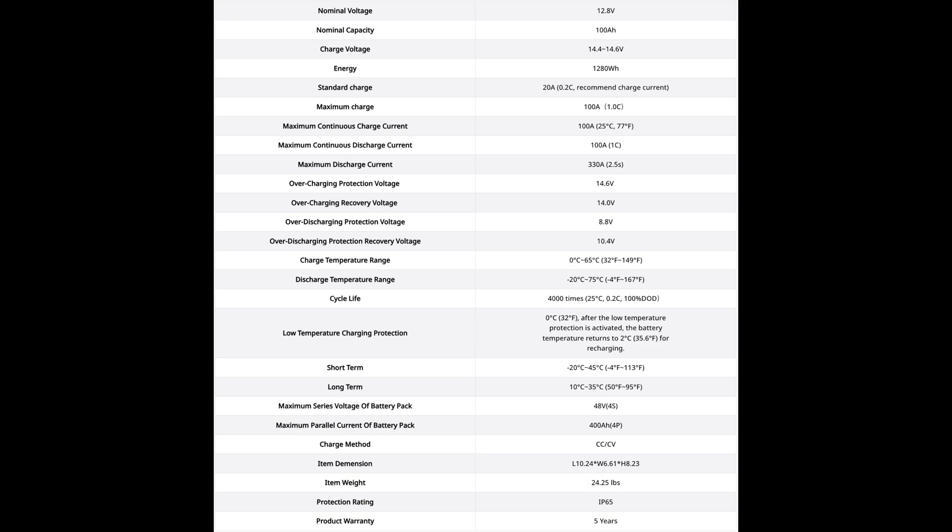It's got all kinds of protection you'd expect as standard nowadays — overcharging protection, over-recovery protection, over-discharging protection, and recovery protection. It also has low temperature charging and discharging protection. So if you live in colder climates, especially with winter coming up, keep in mind that charging a lithium iron phosphate at really cold temperatures is not good for the battery.